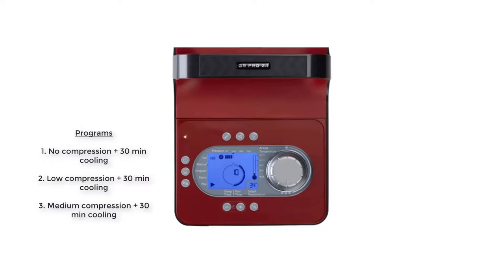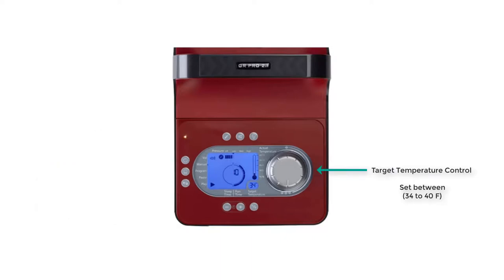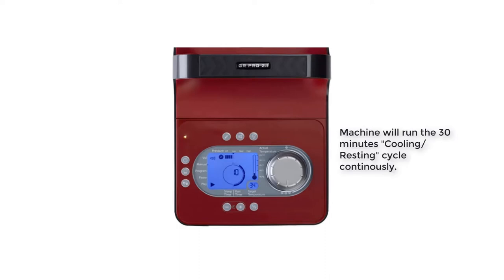Adjust the target temperature control and set it between 34 to 40 degrees Fahrenheit for best results. Press play and the machine will start running for 30 minutes. After 30 minutes, the machine will stop and rest for 30 minutes, then automatically turn on again.